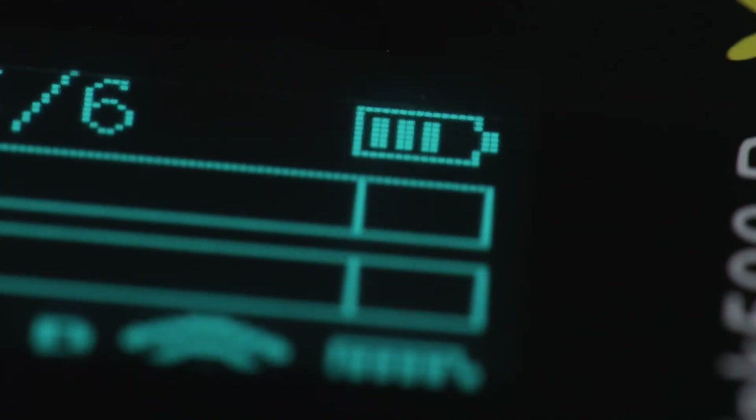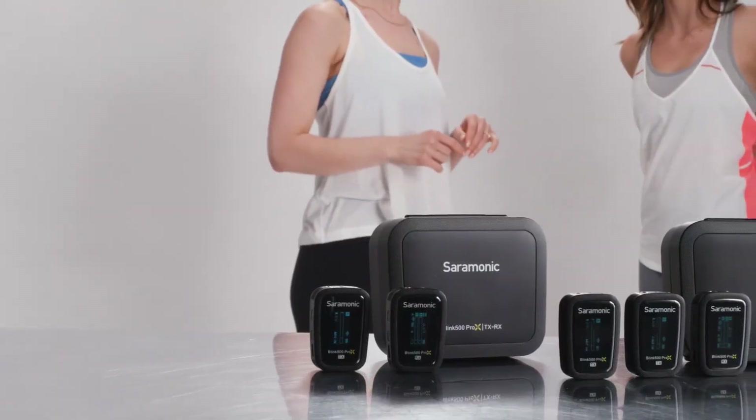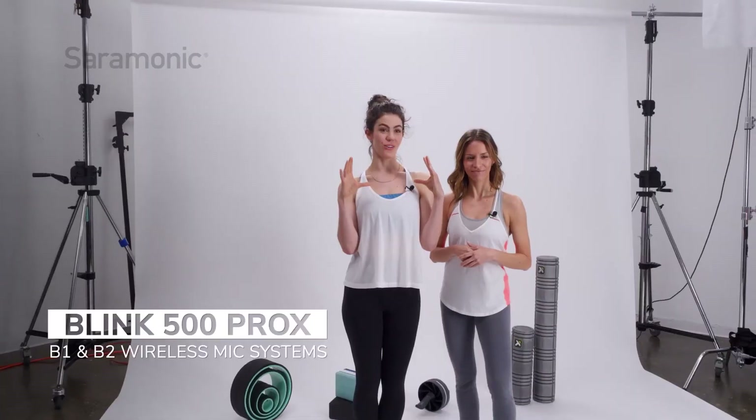USB-C ports allow them to be powered while in use or charged outside of the case for even more powering versatility. The Blink 500 Pro-X B1 and B2 are the most feature-packed 2.4 gigahertz wireless systems on the market — ideal for demanding professionals and creators on the go, remarkably easy to use, all for a remarkable price.